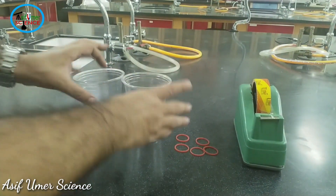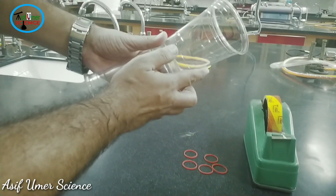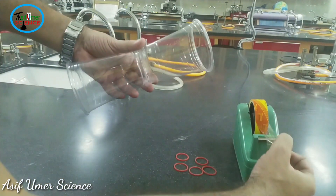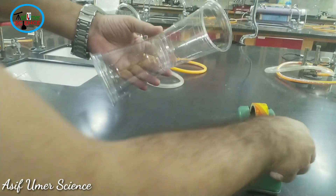Construction is very, very simple. Put the cup together like this, and tape the bottom of the cup with the help of squash tape.